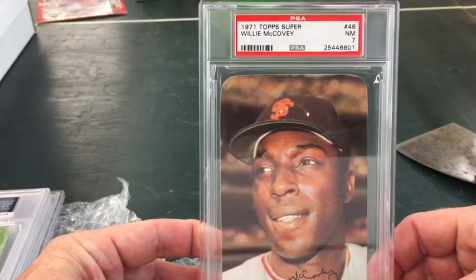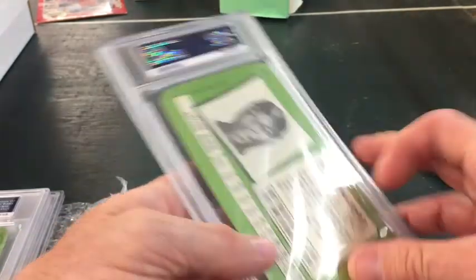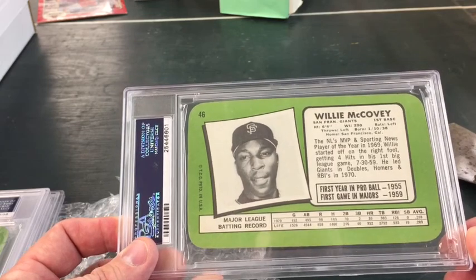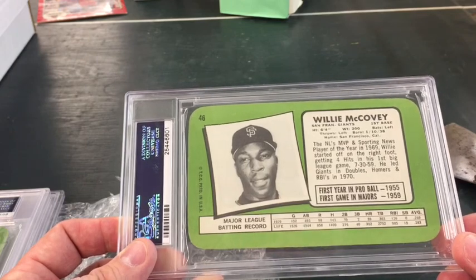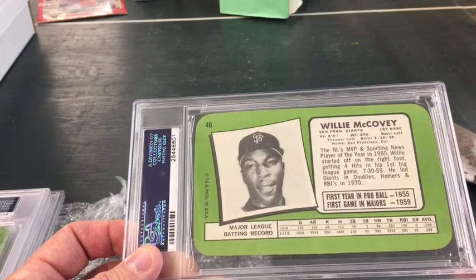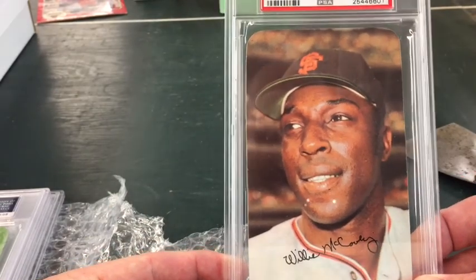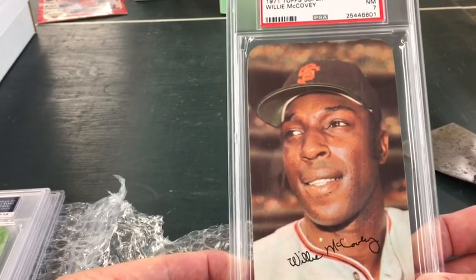And a Willie McCovey, Near Mint 7. I don't know what it is about these particular cards — I don't think there's a strong interest in them in the hobby, at least that I can tell. I typically see some at shows with dealers but not a ton. The ones in my collection that are still raw are kind of fun to flip through — thick, hard cardboard. I just like them. It's kind of one of the first old cards I saw as a kid, and it's just stuck with me.